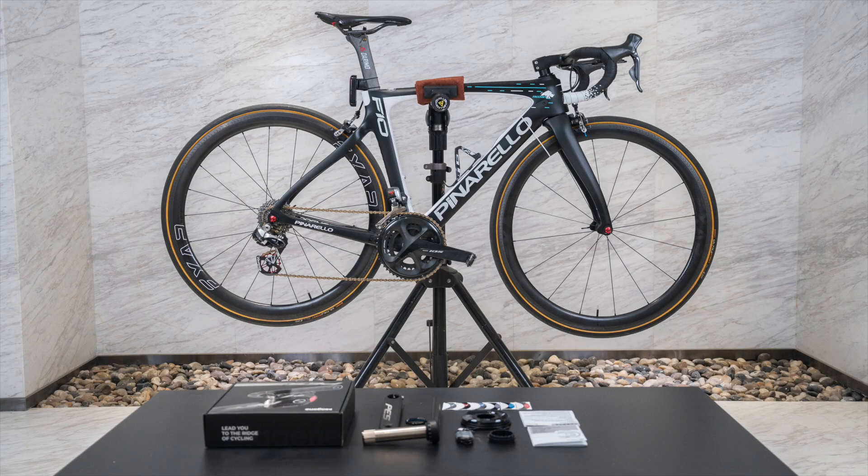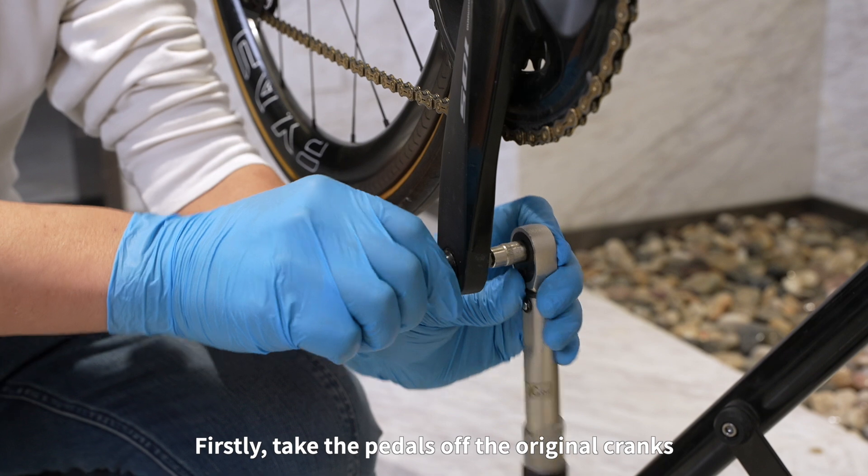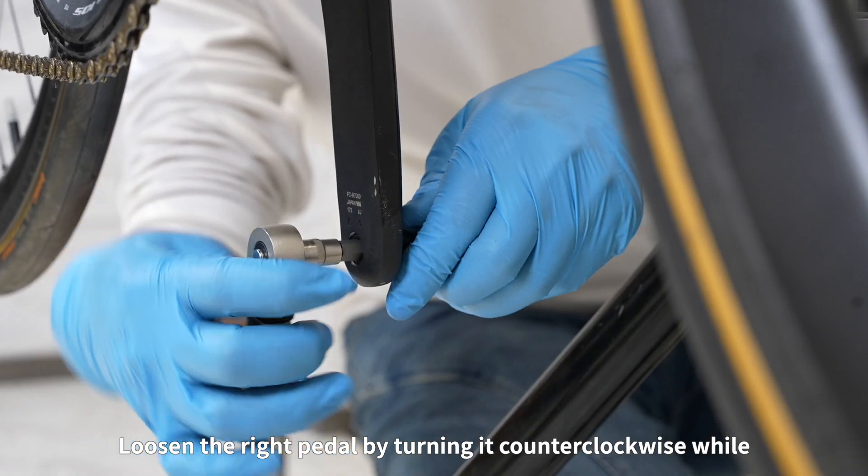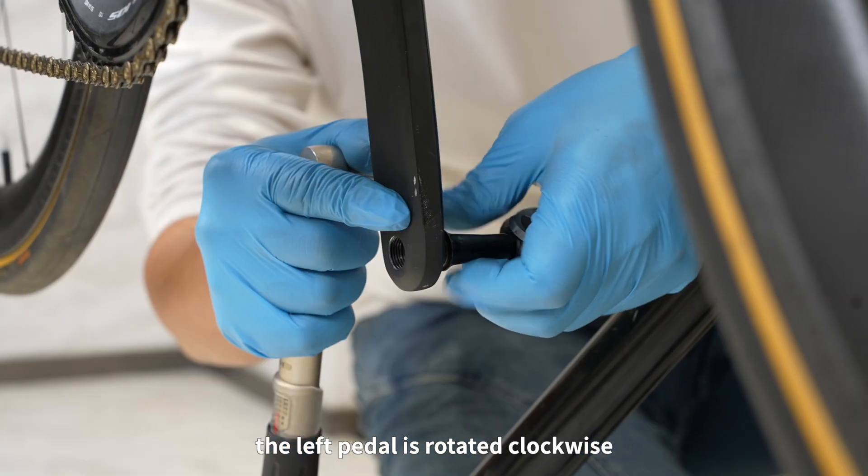Mount to the bicycle. Please confirm that the bike's bottom bracket is a Shimano 24 mm configuration. If it's not, please replace it first. Take the pedals off the original cranks. Loosen the right pedal by turning it counter-clockwise, while the left pedal is rotated clockwise.